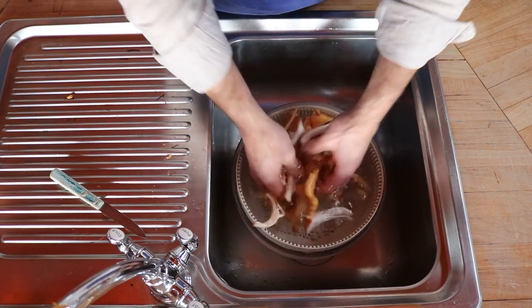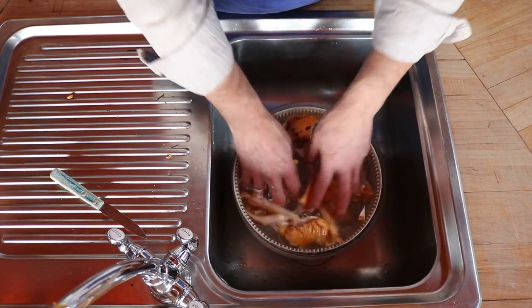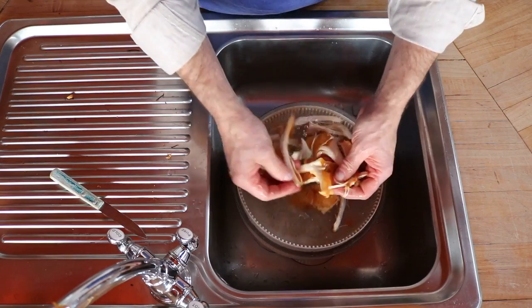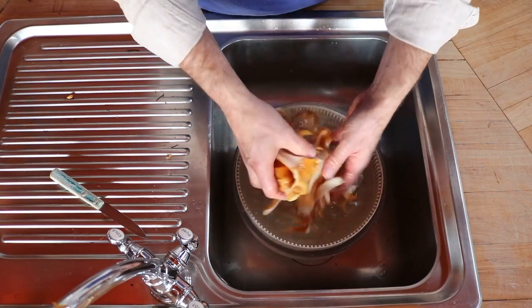We have about a quarter pound of mushrooms there and you can see how they just begin to clean up. You can rub them a little bit, take the debris off with your hand. When we pull this up and look at the water, we'll see it's a pretty effective method just to get that initial layer off. You can always go back — we're not spending much time in here at all.